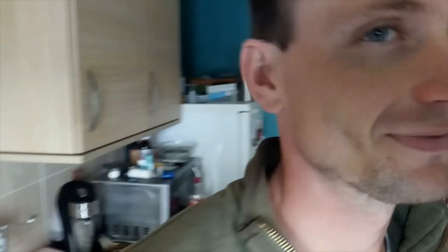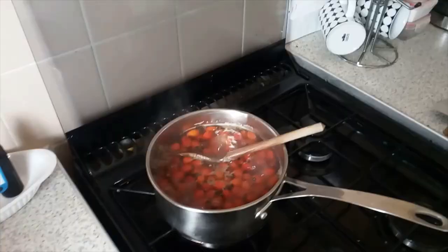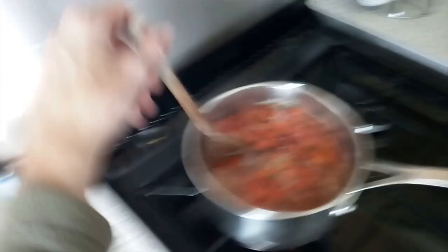Okay guys, next step. This has been boiling for the last 10 minutes — 10 minutes. So now the next stage is straining these out.